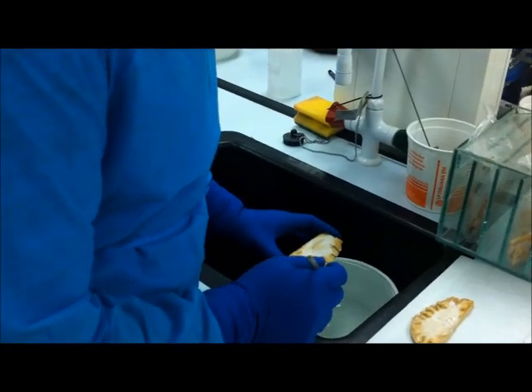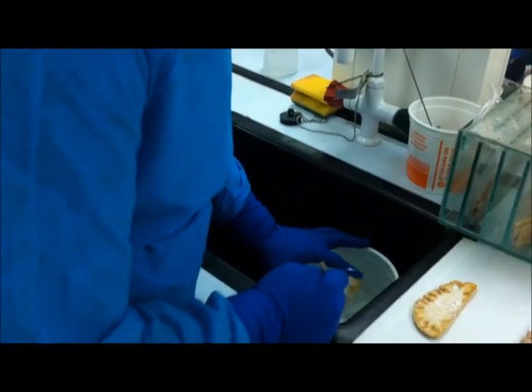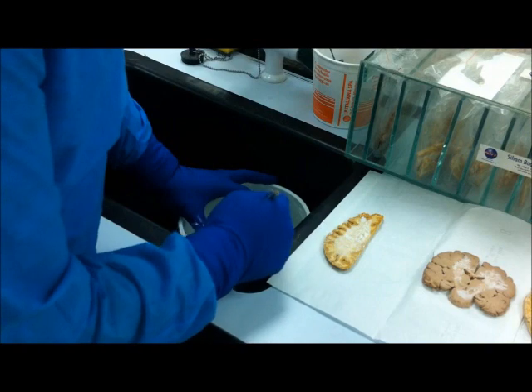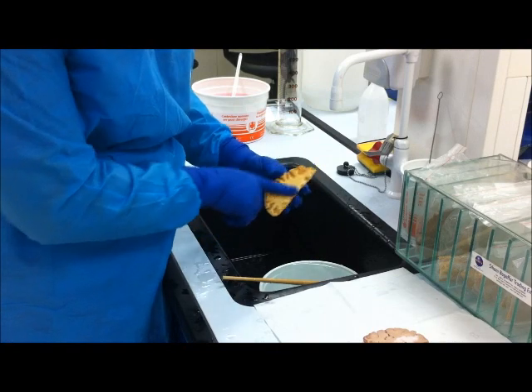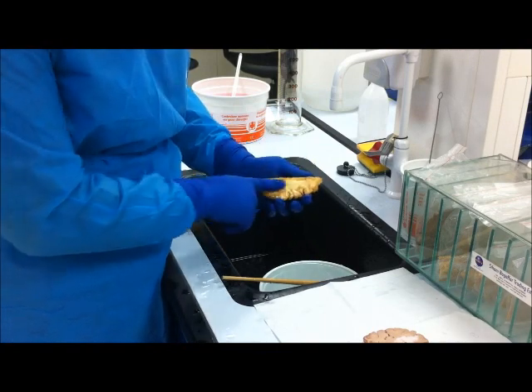Now we start by submerging the brain slice under a bathtub — just give it a little bath. And with a big brush, we have to remove all the crystallization off the brain slice. Now we have a very smooth brain surface. We can see how all the crystallization is gone.